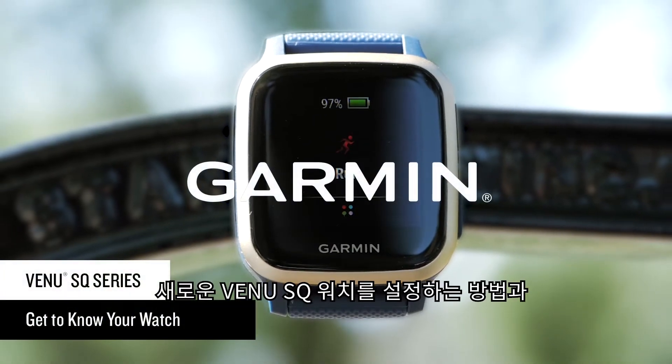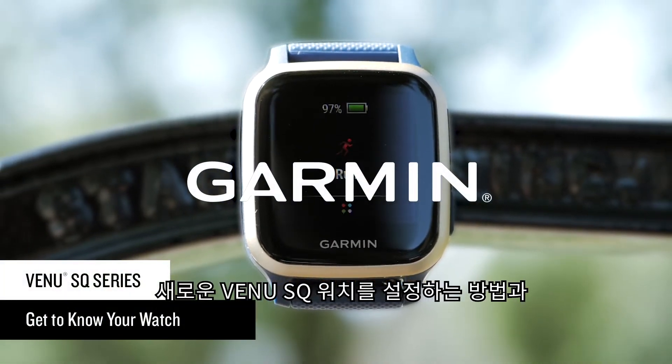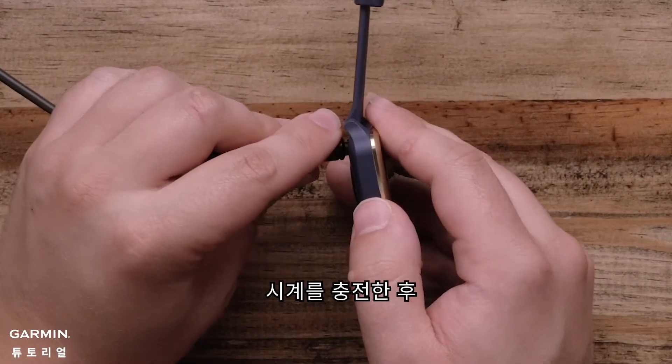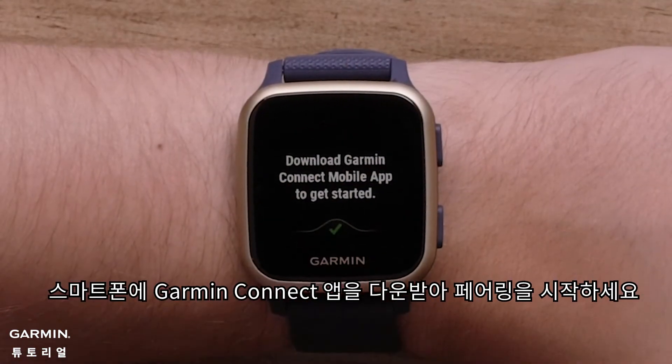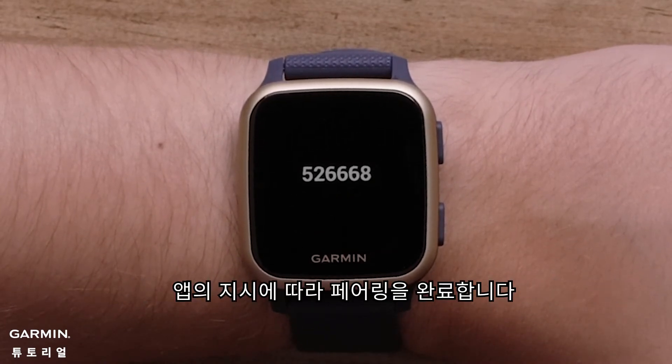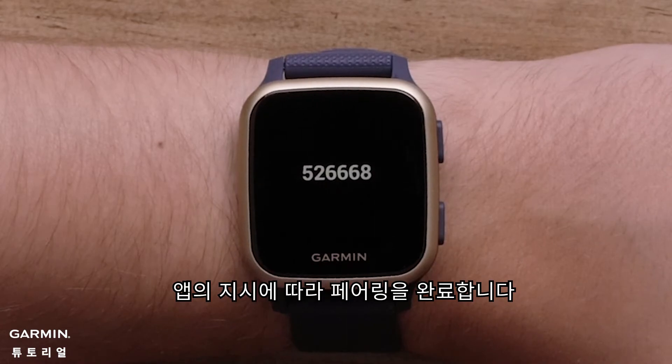In this video, we'll take you through the setup of your new Venue SQ smartwatch and introduce you to some features you're going to love. After charging, download the Garmin Connect app on your compatible smartphone to begin the easy setup process. It will walk you through how to get your smartwatch up and running and paired with your smartphone.